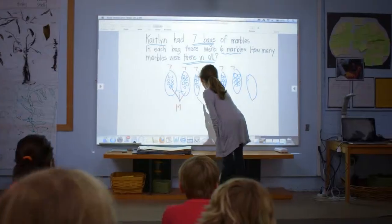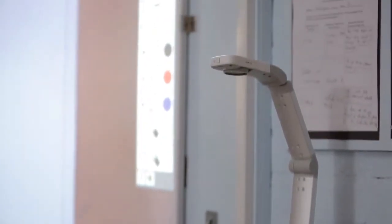It involves kinesthetic learning and tactile learning where they're actually manipulating and moving things around. We could be switching from what's on the document camera to what's on my computer to a kid's computer, and it does every single thing.